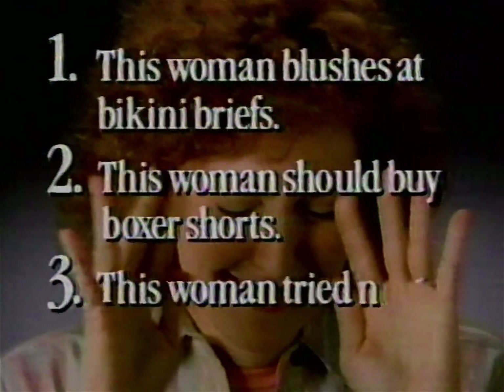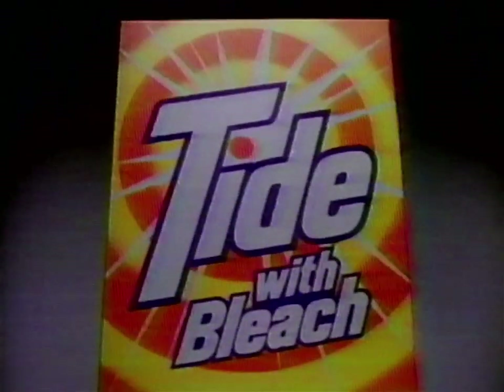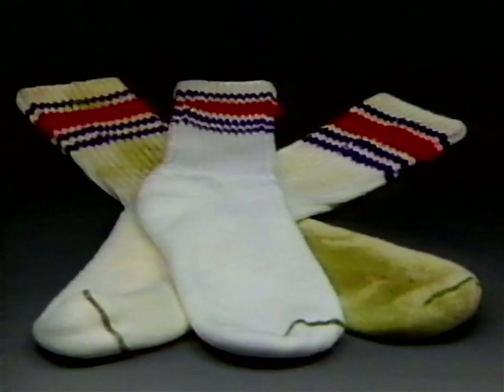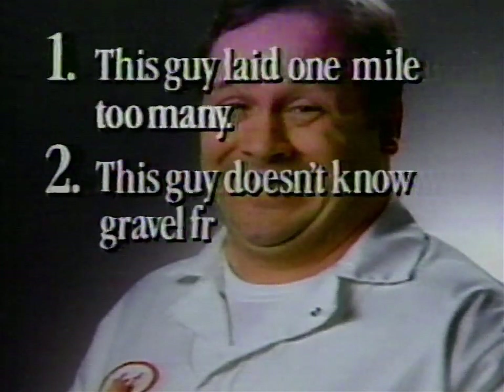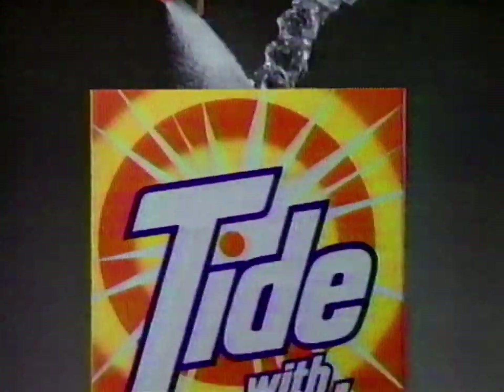Maybe you had to be there, but you should have seen how white this stuff got my husband's underwear. Which statement is true? One, this woman blushes at bikini briefs. Two, this woman should buy boxer shorts. Three, this woman tried new Tide with Bleach. The answer is three. New Tide with Bleach — it'll knock your socks off, cause it gets them whiter. Tide with Bleach whitens better than any other detergent. A sock this dirty gets only this white with other detergents, but gets gleaming white with Tide with Bleach. New Tide with Bleach — it'll knock your socks off, cause it gets them whiter.